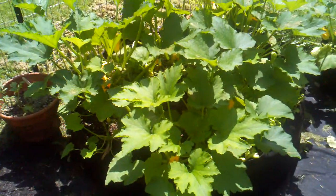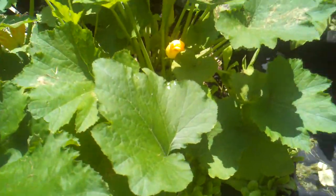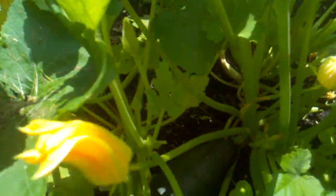We're going to zoom in and show you our first mammoth zucchini. I can't see because the sun's on my screen, but I hope you can see it.